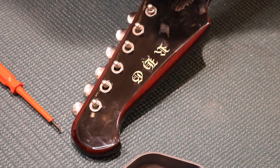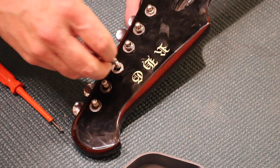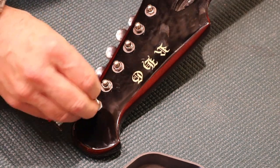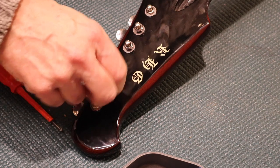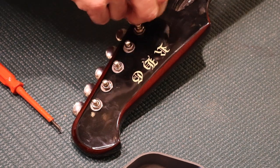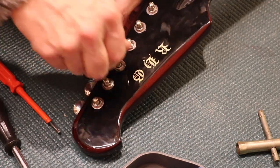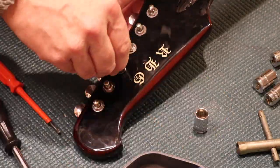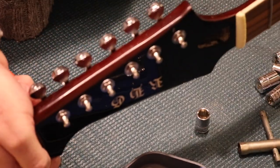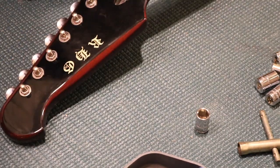These aren't completely tightened yet — I want to put everything together before I tighten the screws to make sure it's all working. I don't think the washers are making this very pretty, but I don't think there's much you can do to make this very pretty. It's okay, it's not awful — it's just not great.